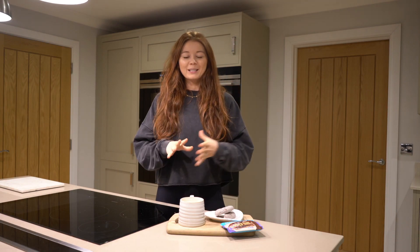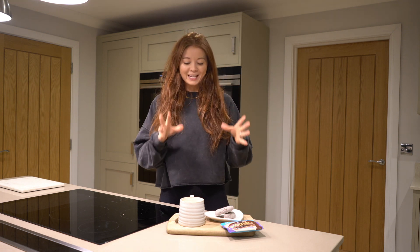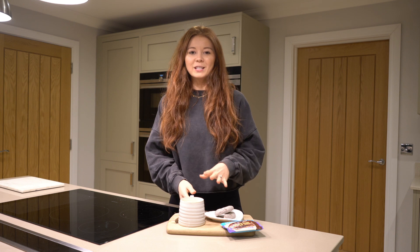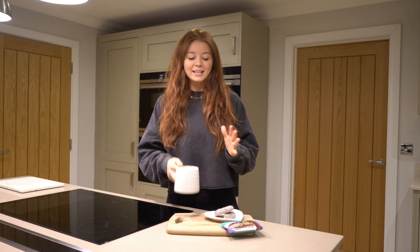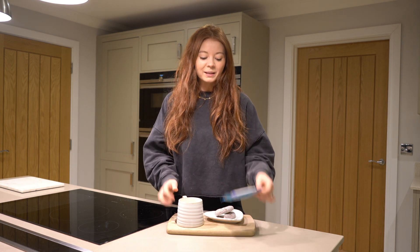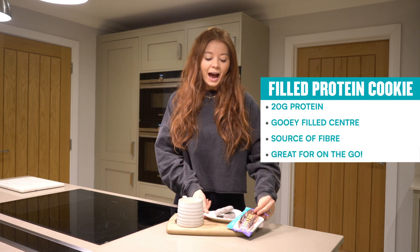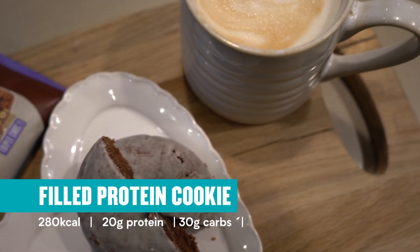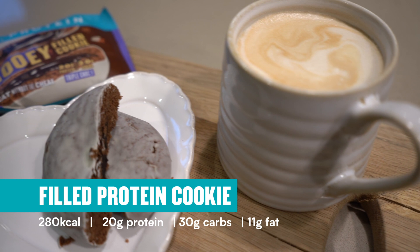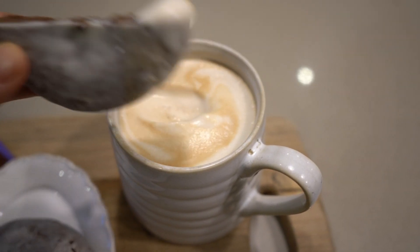The next snack is a super easy one that doesn't even need a recipe. All I've got is a freshly brewed frothy homemade coffee — you can totally also have a tea, whatever you fancy. I'm going to have it with one of the MyProtein gooey filled protein cookies, which have 20 grams of protein, are super yummy, and are perfect for dunking into your coffee. It tastes amazing — such a great snack giving you 20 grams of protein and it is so easy.